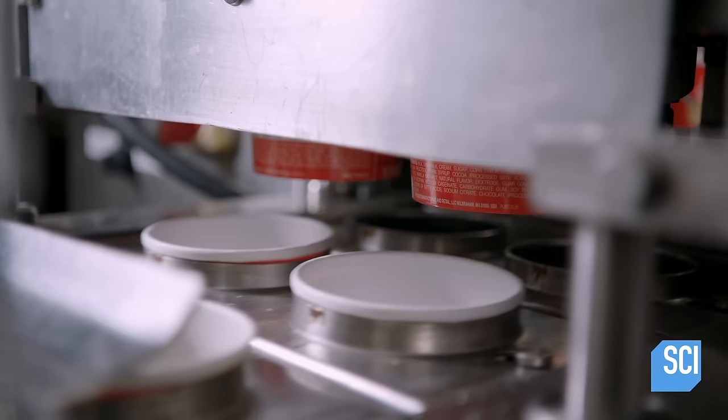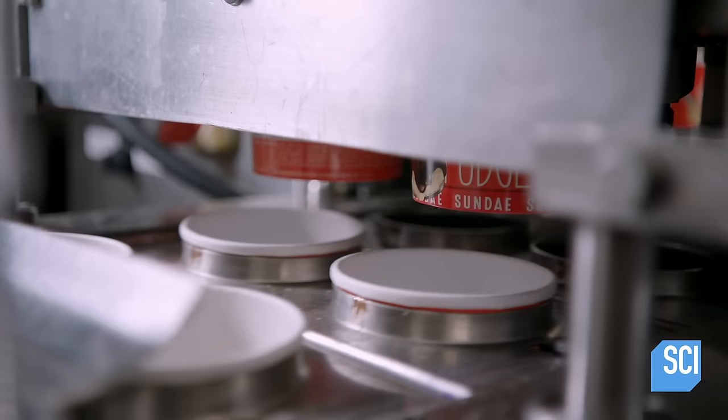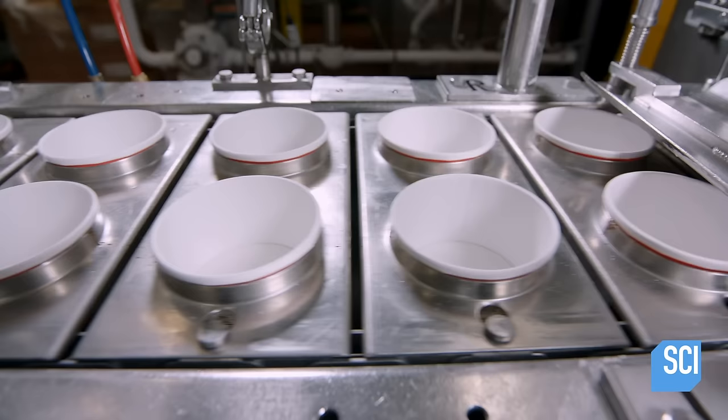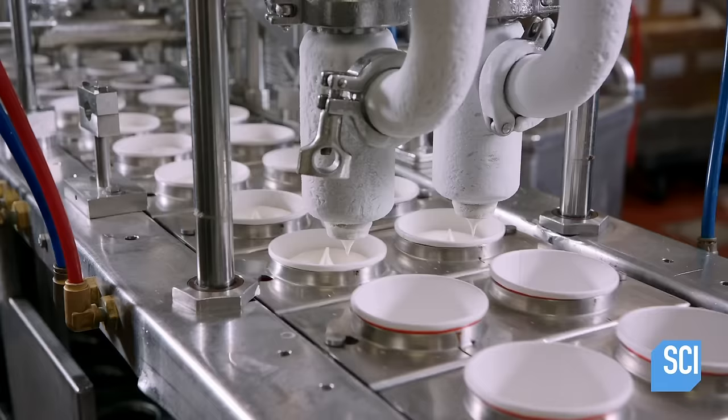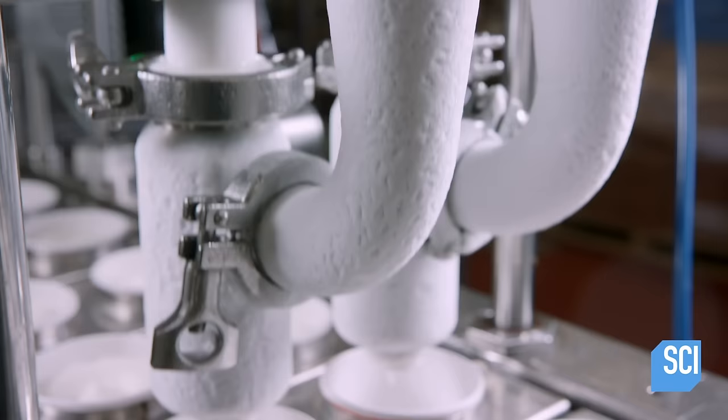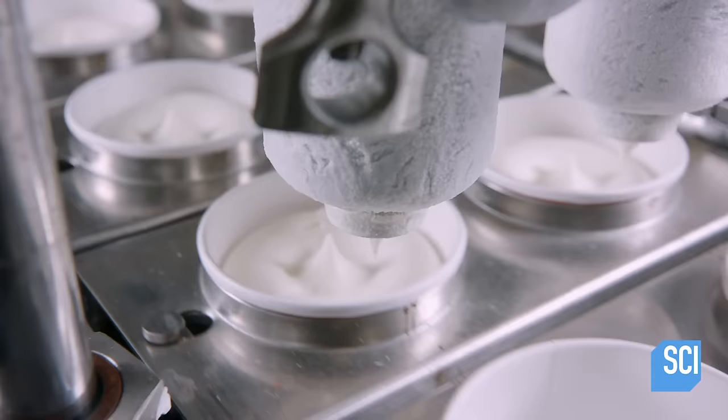It's time to cue the containers. Two at a time, individual-sized sundae cups move forward on the production line and meet up with the ice cream dispenser. It automatically pumps precise amounts of soft vanilla ice cream into the cups, filling them to the three-quarter mark and leaving plenty of room for toppings.